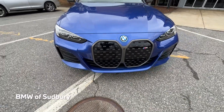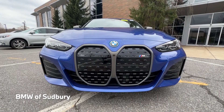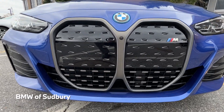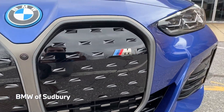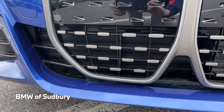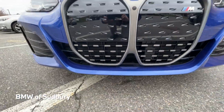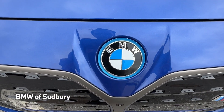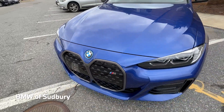Coming around the front, we have that same grille — at least the overall shape — shared with the regular 4 Series. About two-thirds of it is kind of blocked off since this is an electric car. We have our M badge there in the grille as well, and some openings down below with flaps that can open and close. Of course, you have the blue accents around the BMW Roundel on the front, signifying this is an electrified BMW model.